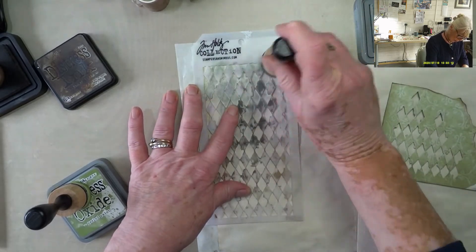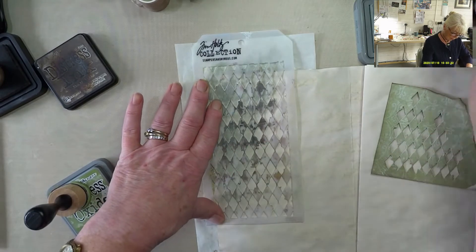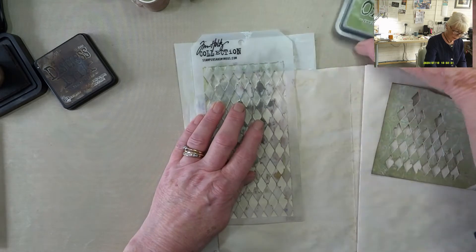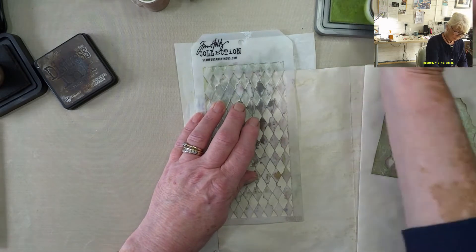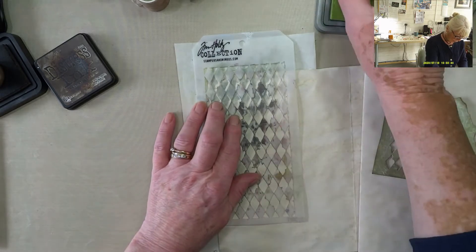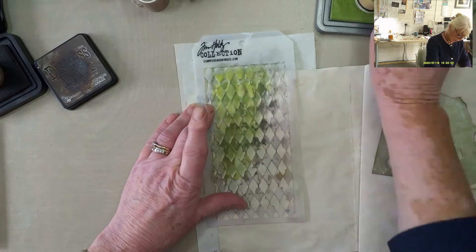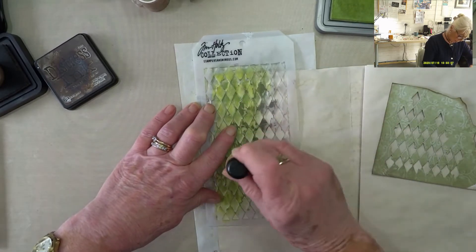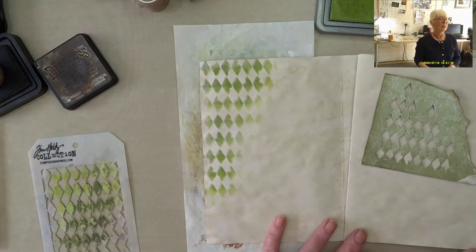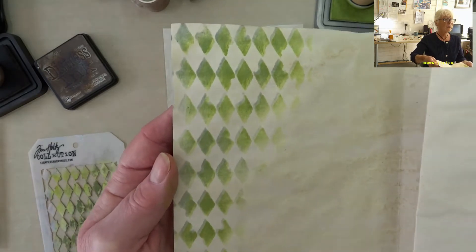This stencil has really taken a hammering over the years. I'm thinking that should be enough. So if I move that to one side and then get the peeled paint, what I'm going to do is just move it over slightly and then what you get is a kind of shadow effect — at least that's what I'm hoping. It does look quite bright, but if I take it away — yay! You get a kind of shadow effect on there.